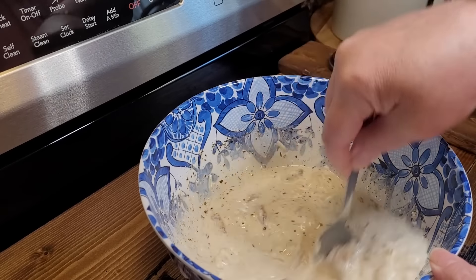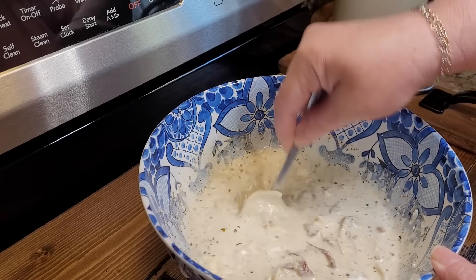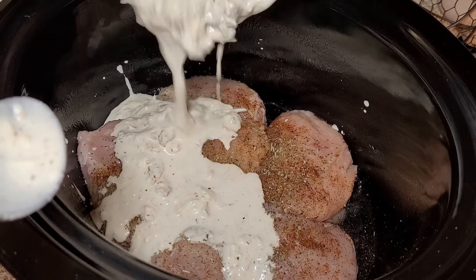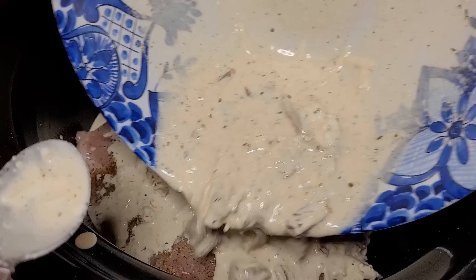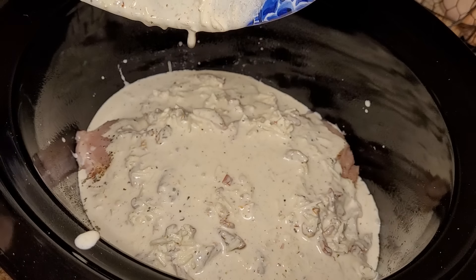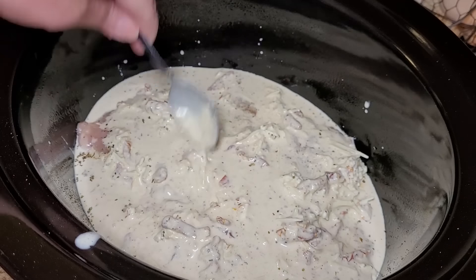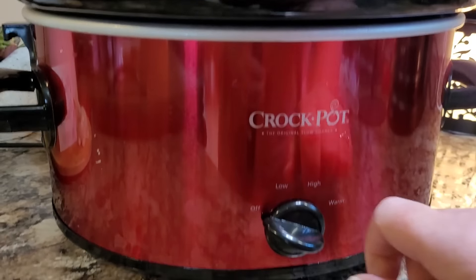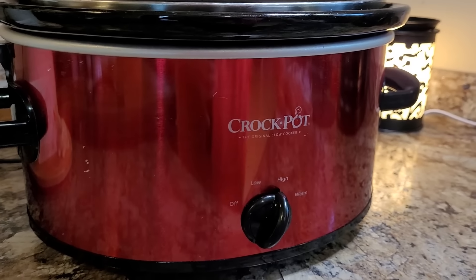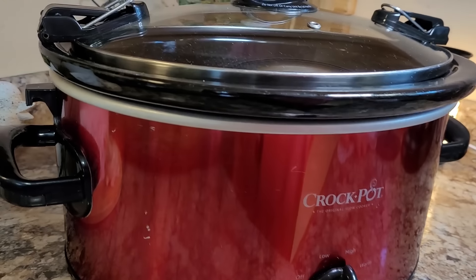I'll be sure to post this recipe with the changes I made so you can go to my website and print it off or pin it if you're interested. Now that we have our chicken seasoned up, we're just going to take the creamy mixture with the tomatoes and additional seasonings and pour it right over our chicken. Make sure everybody's got some good stuff on it. Pop the lid on and I'm going to cook mine on high — should be done in about three hours.